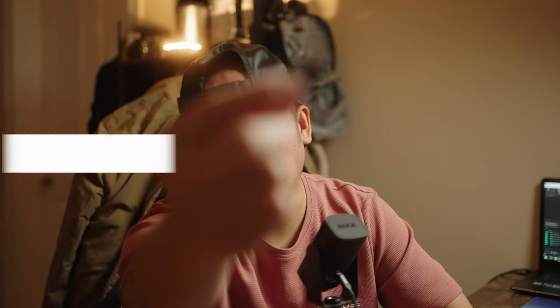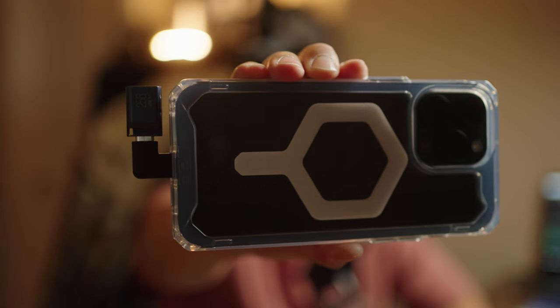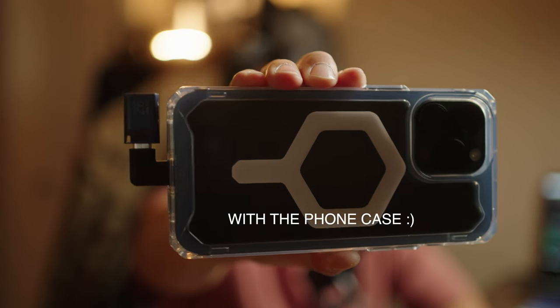My workaround for this issue is that I got a USB right angle adapter, which you can see right over here. You just connect the drive and the right angle adapter, and now you can see that it is connected directly to the phone.